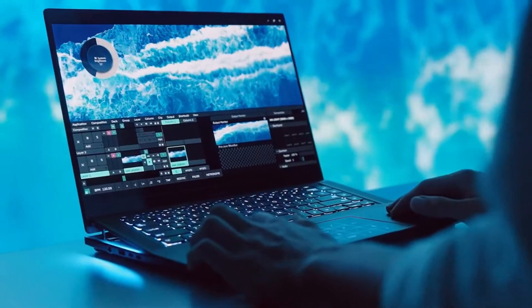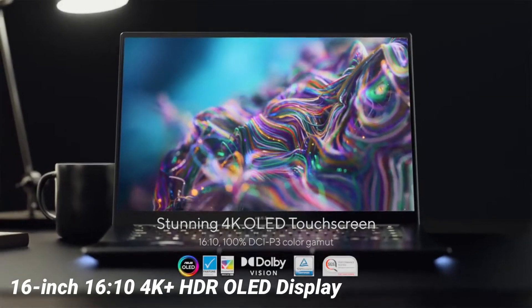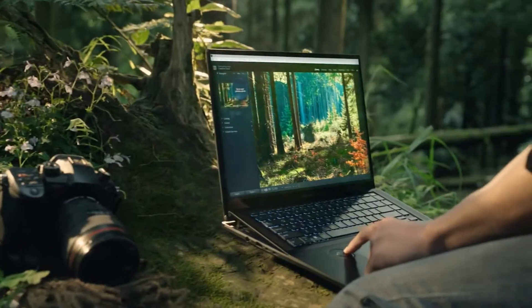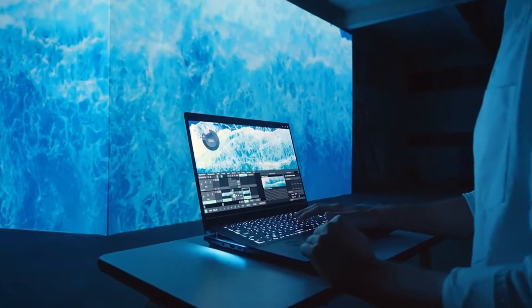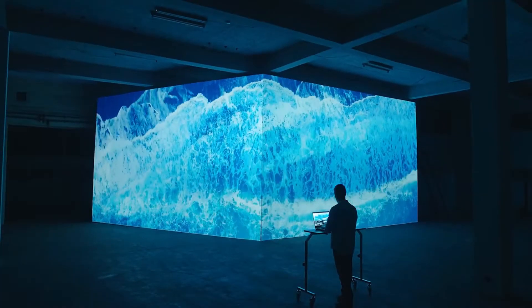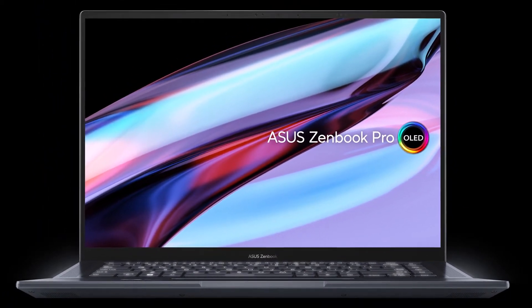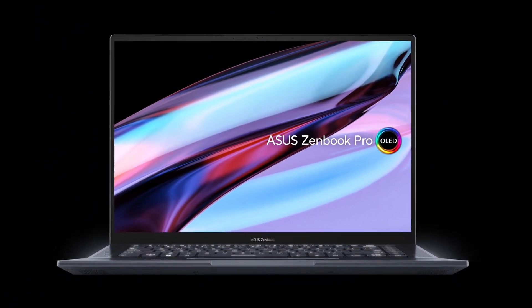The ZenBook Pro 16X features a 16-inch, 16:10, 4K OLED display with small bezels around the top and sides. It's a touchscreen with 4096 levels of pressure sensitivity and support for the Asus Active Pen. The display should be fairly bright with 550 nits brightness, 100% DCI-P3 color gamut, and a 0.2ms response time.